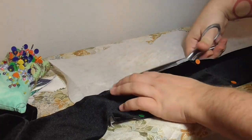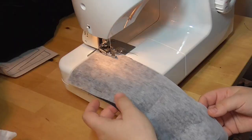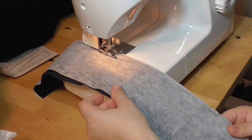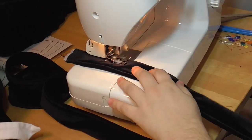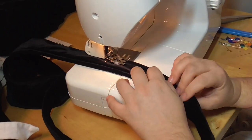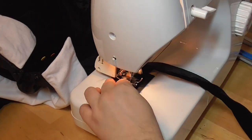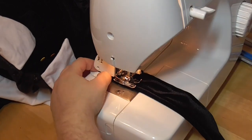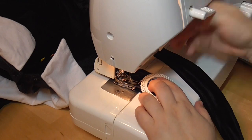Now I can make the belt. I start by adding interfacing. Like me, velvet doesn't handle heat very well, so instead of iron-on interfacing I'm using sew-in interfacing. I baste it to the belt, then join the seams with the serger. I flip it inside out, topstitch along the sides, and then attach the white buckle as it accents the cuffs and the collar. Now it's ready for the reveal. Almost.